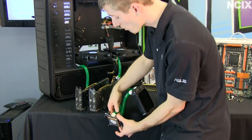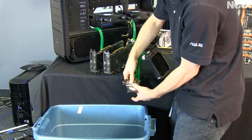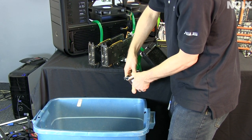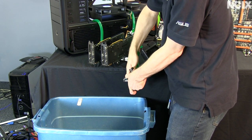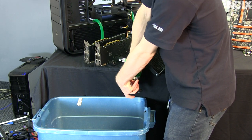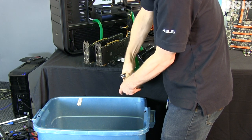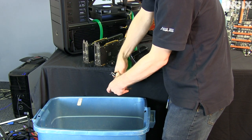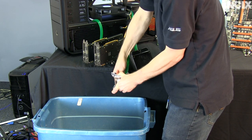The easiest way to drain a water cooling loop is to get it separated away from the case and away from the rest of your hardware, and just take off a fitting. This is, bar none, way easier than any way anyone else is going to tell you how to drain a water cooling loop. It's very simple — anyone can do it. So we're just going to go ahead and take off this compression fitting until water starts to come out.